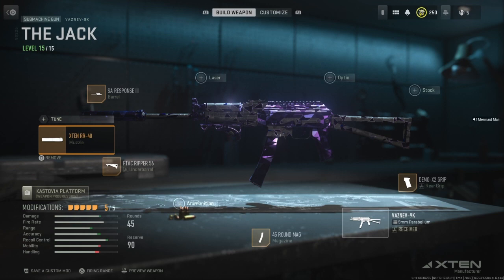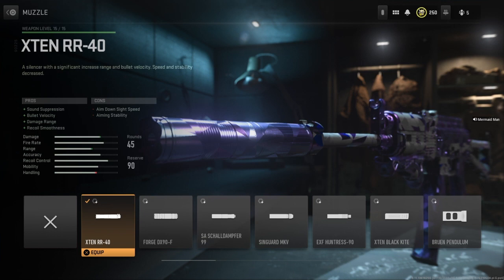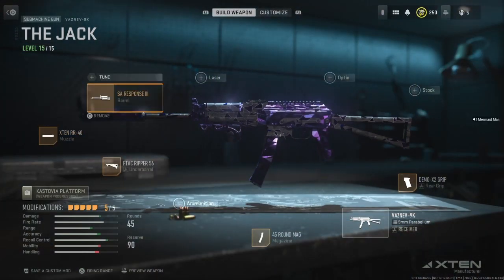Now for the muzzle, you want the X-10 RR-40. That'll give you sound suppression, bullet velocity, damage range, and recoil smoothness, basically negating most of the recoil that this gun has. And your cons, once again, will be ADS speed and some aiming stability, which is not that bad.